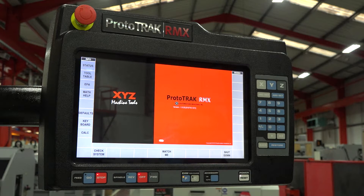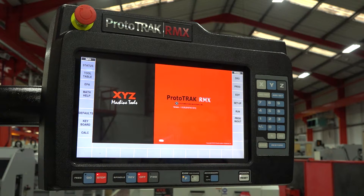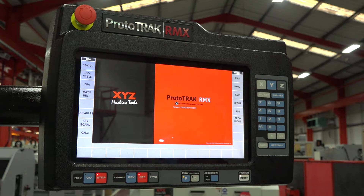When you've watched Pat show you the new features in the control, you might want to get on it and start utilizing it. As mentioned, this is now a touch screen control, so once we've watched the videos we can go into the main menus. The menu layout is slightly different for existing Prototrack users, but what we have now is down the left hand side of the screen, we have what we call our info menu.